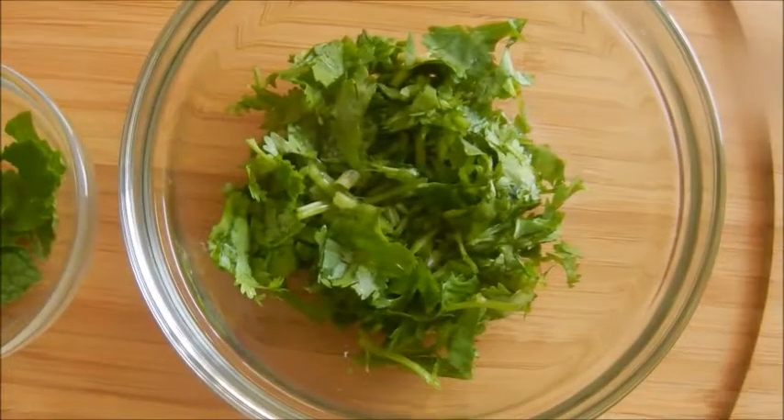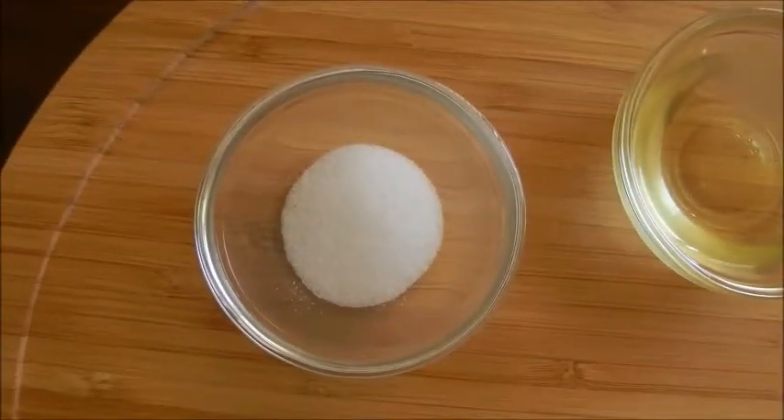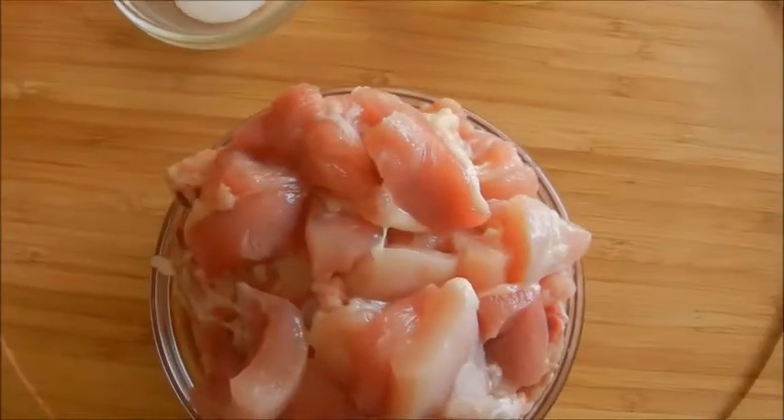Few mint leaves, two to three teaspoon cilantro, three teaspoon oil, salt to taste, and two pounds chicken.